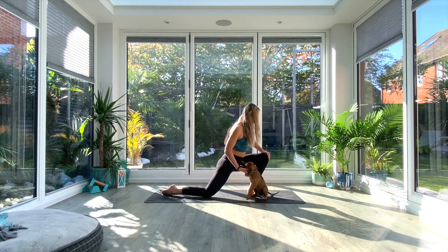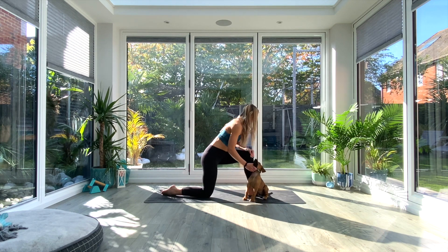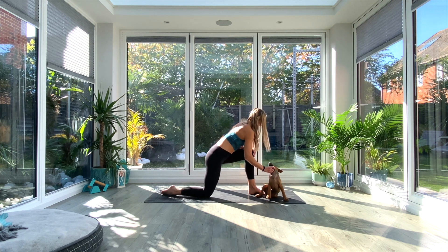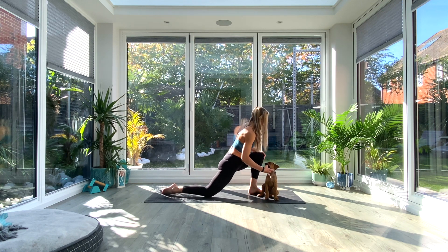Then five with the knee going inwards, rotating in the opposite direction. When you've done five in both directions, just come back to neutral.